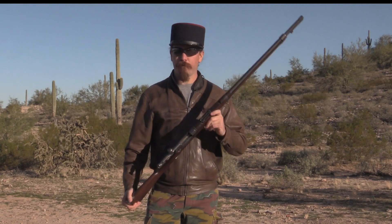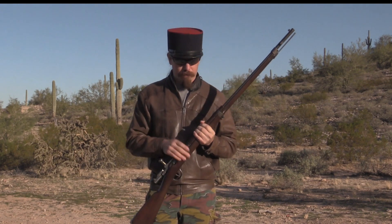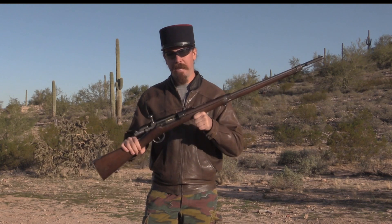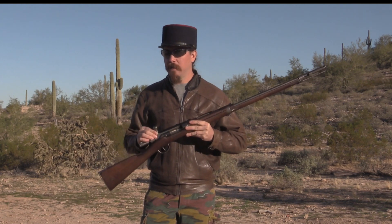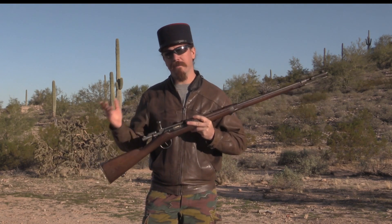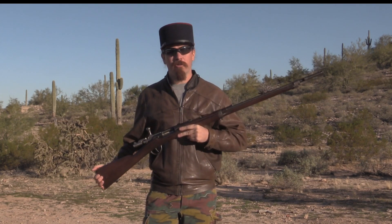So they took a bunch of Gras rifles — 11mm single shots — out of storage. They were already manufacturing Lebels, so what they did was pull the barrels off the Gras and replace them with Lebel barrels in 8mm Lebel. Now you have a single-shot 8mm rifle using standard ammunition. These have a single locking lug for lock-up, but it's a pretty beefy one, and they weren't planning on shooting these a whole lot — it was strong enough to work.